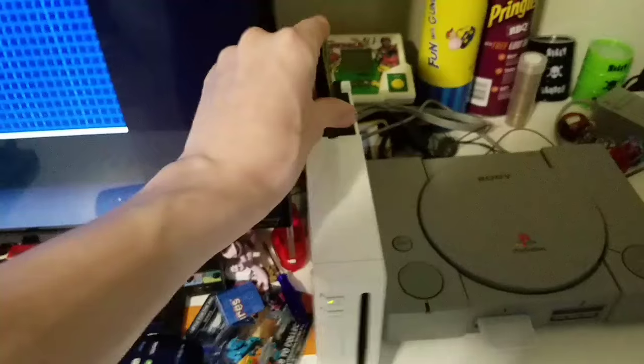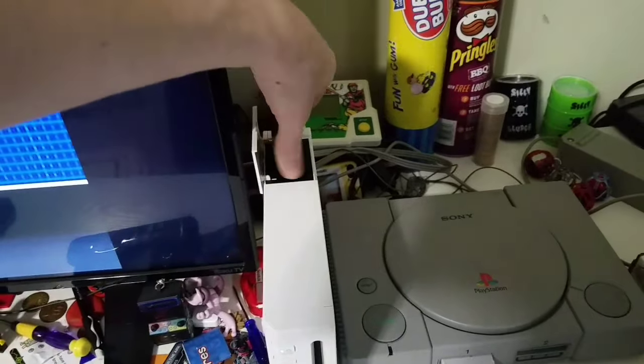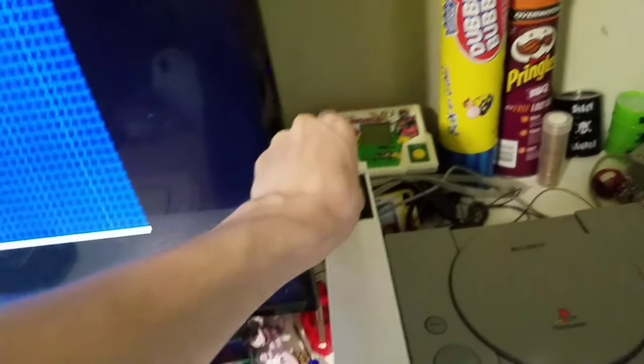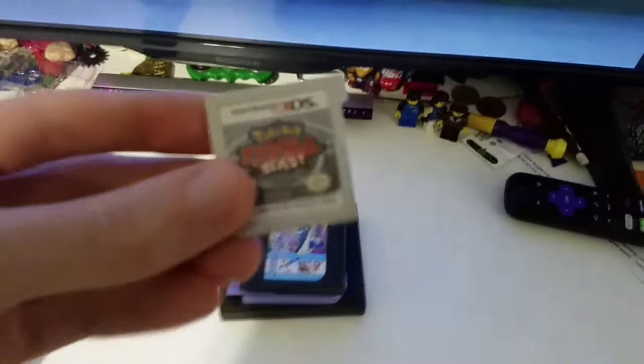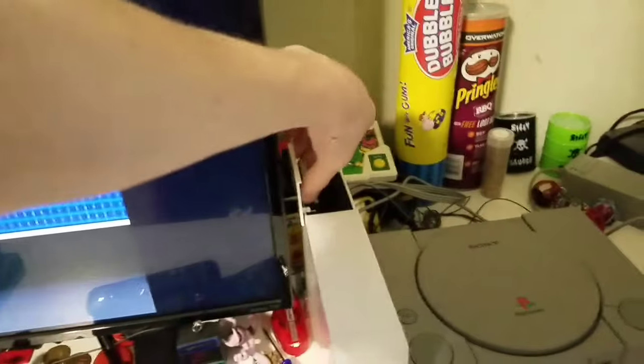I have Ballistic on the Game Boy — I don't see anything. We have Kirby Nightmare in Dreamland — nothing. Star Wars Battlefront Elite Squadron on the DS — does not work. Pokemon Rumble Blast — still nothing.